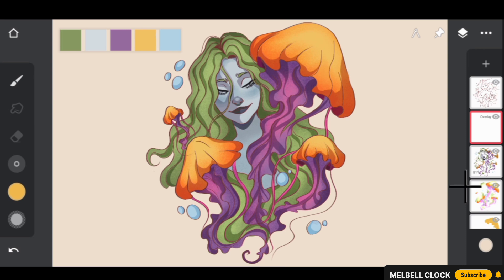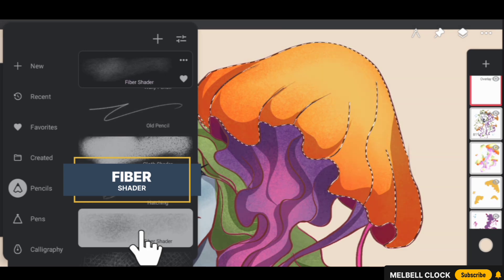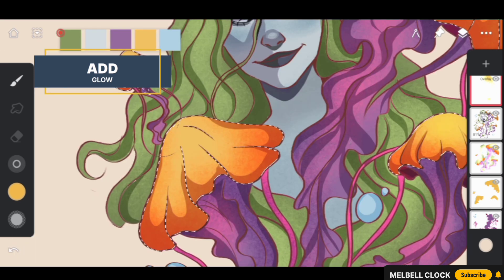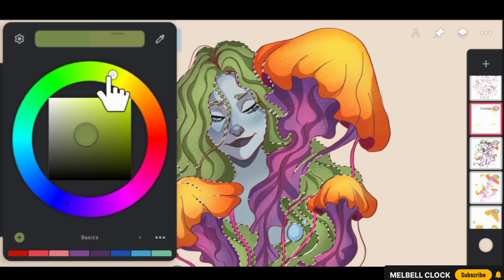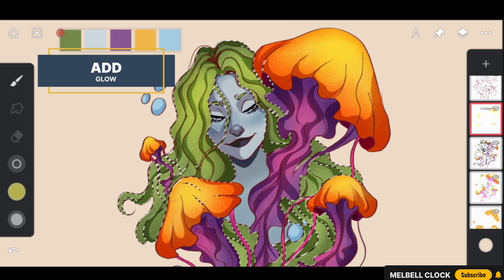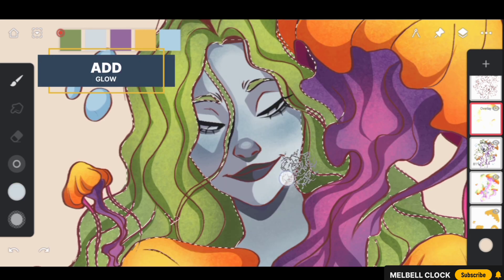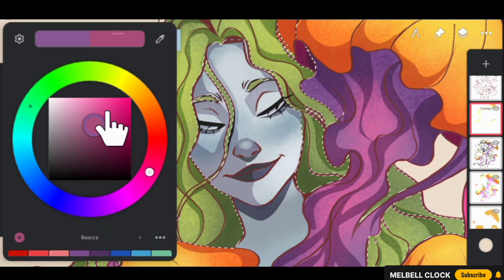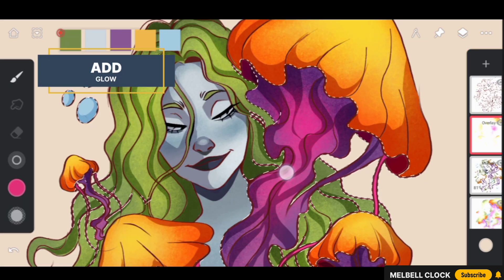Select the respective color for the bell, then go to the bell layer and select it. Go to the Overlay layer and use the Fiber Shader brush. Start by adding a glow to the bell — just a few strokes will make the color brighter and more vibrant. Then select a greenish color, make it lighter, and add a glow to the tentacles of the jellyfish, making it more vibrant and eye-catching. Finally, select a pinkish color and add a pinkish glow to the tentacles as well.